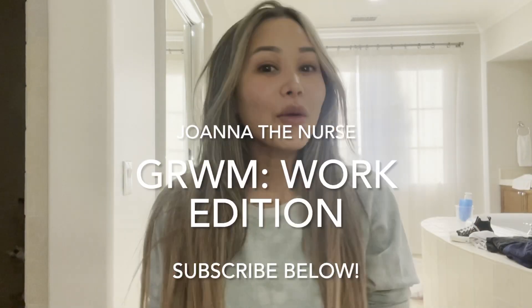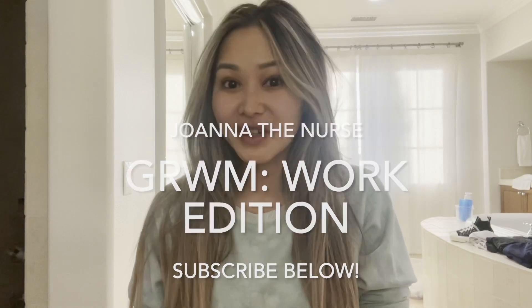Good morning guys and welcome to my YouTube channel! Today I wanted to do a get ready with me work edition. I work every day so I just want to show you guys how I do my makeup and skincare. First I already washed my face, put my contacts in, and brushed my teeth. Now I'm going to be using some toner.